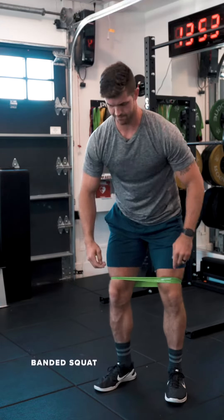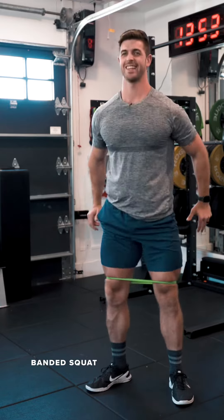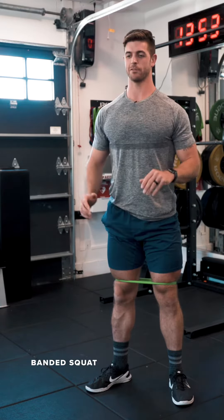From there, we can progress it to a banded squat. Band on your thighs, push your knees out at the bottom, drive your heels, and stand up.